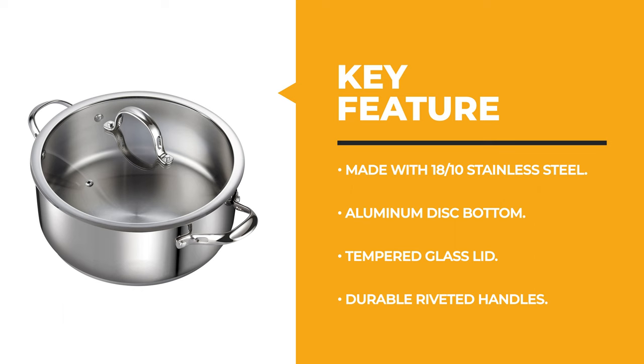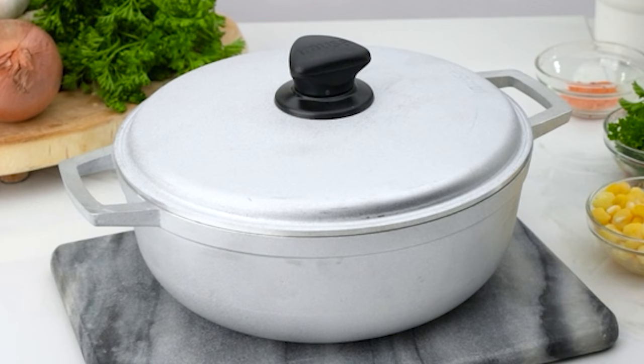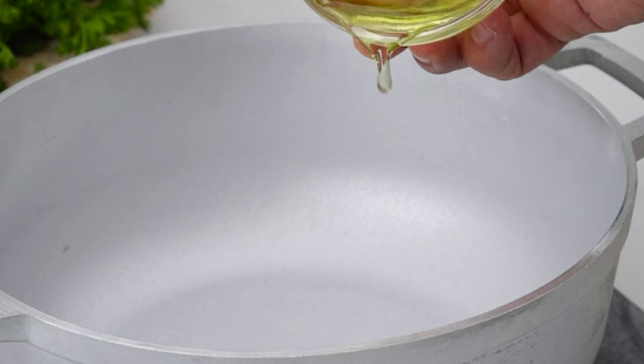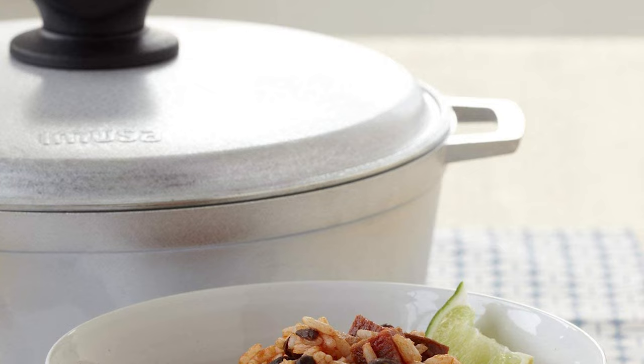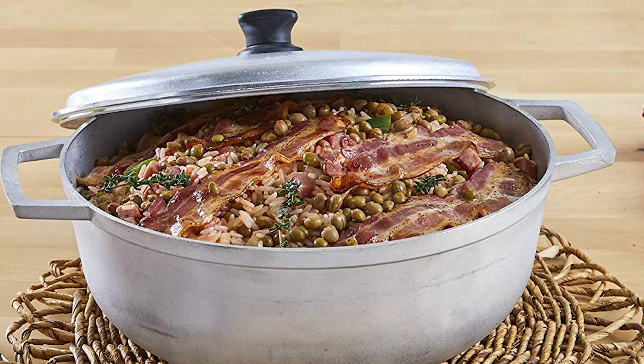For a seasoned home chef, the next product would be too good to turn down. Number 4: Amusa Traditional Colombian Dutch Oven. This traditional Colombian dutch oven is the workhorse of any Hispanic kitchen due to its versatility and unique design. It has rounded sides, a tight-fitting lid, and superior heat distribution, and is used to cook rice, beans, braise meat, and simmer stews and soups. The rounded sides heat up evenly and quickly, and the caldero can also be used as a serving dish after cooking.